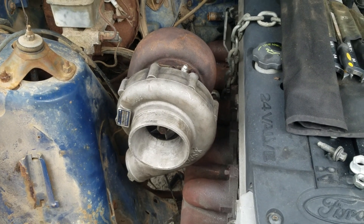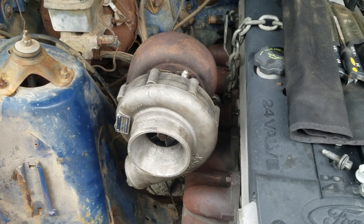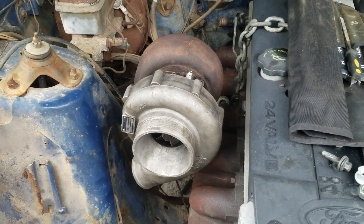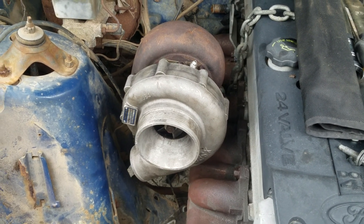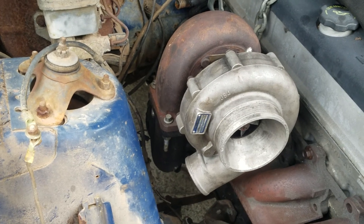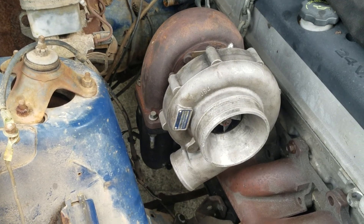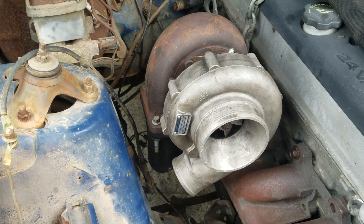This is the turbo I'm going to be using. I managed to score a T70 — it's an XS Power. I found it on Facebook for $80, so that's not too bad. I have an up pipe underneath it that connects it to the original exhaust, and I picked that up for $50 at a swap meet. So that part's covered.